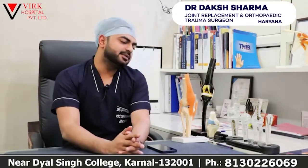Today, I am going to tell you all about minimal invasive joint replacement and knee replacement.